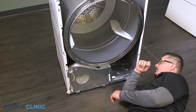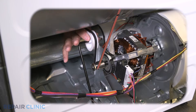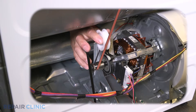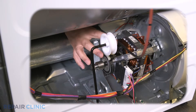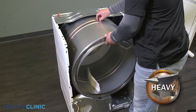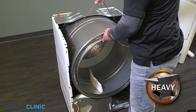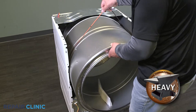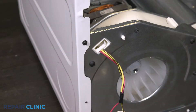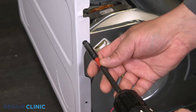Depress the pulley to release the tension on the belt and unthread the belt from the pulley and motor shaft. Use the belt to lift out the drum assembly. Unthread the screw that secures the side panel to the blower housing.